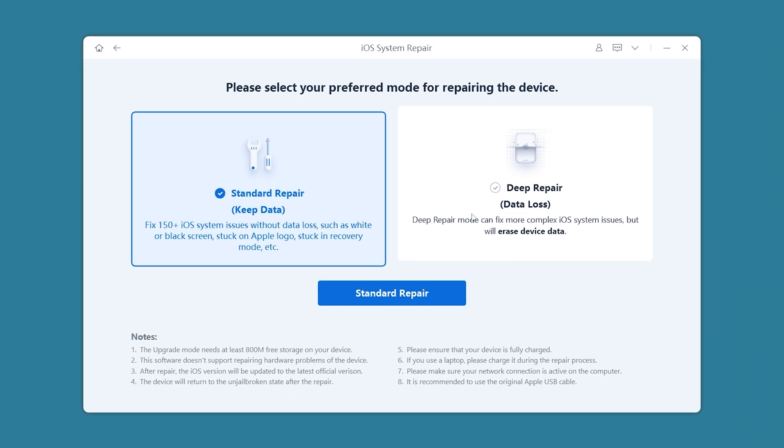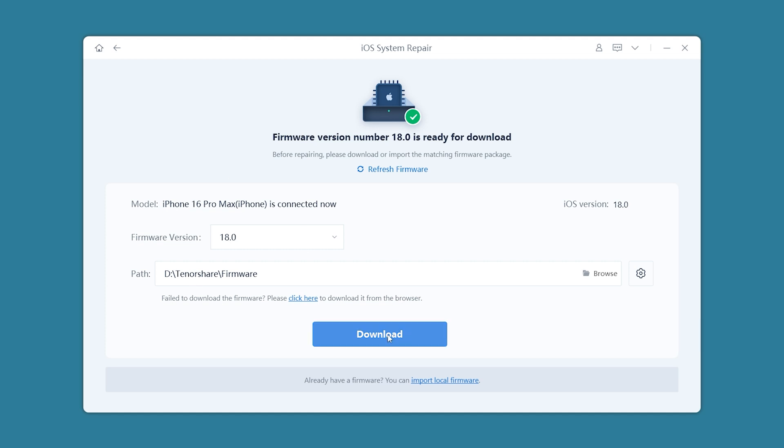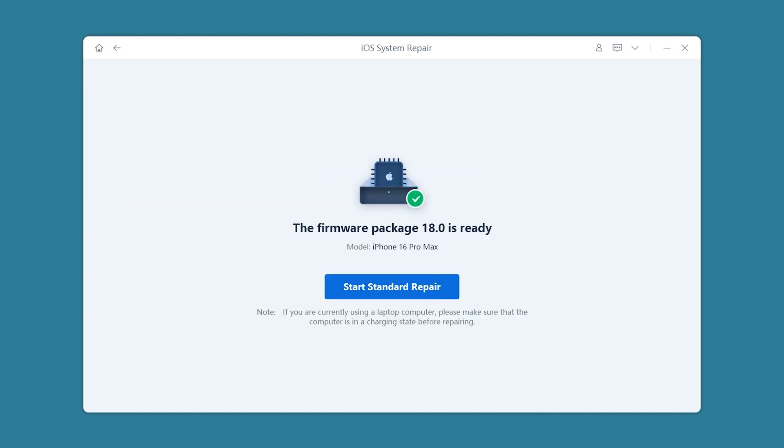There are two repair modes: Standard Repair and Deep Repair. Here, we'll use Standard Repair to fix iOS issues without affecting your iPhone's data. Then click Download to get the iOS firmware. Once the firmware download is complete, click Start Standard Repair.